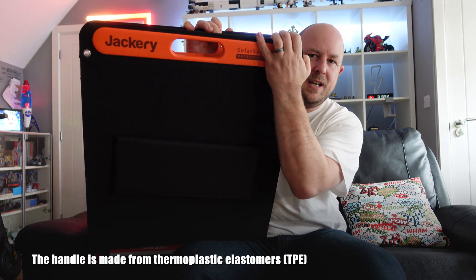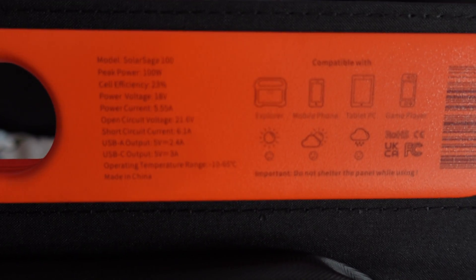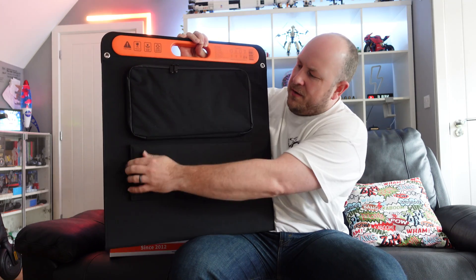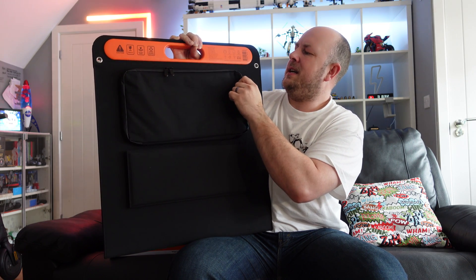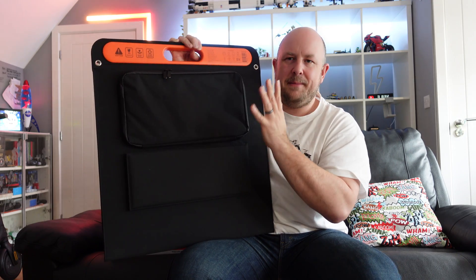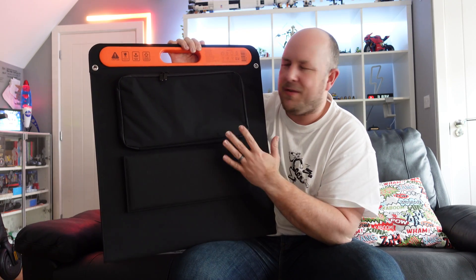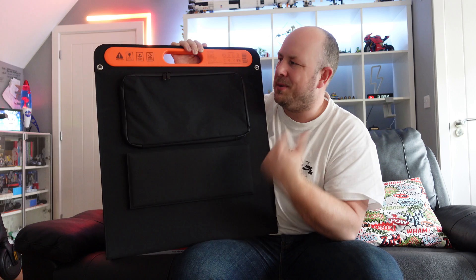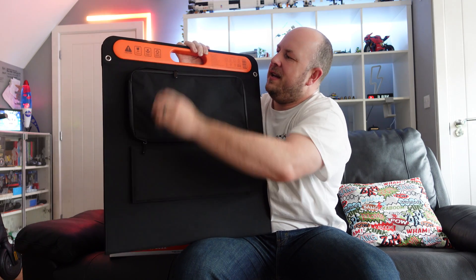There's a rubberized handle that is magnetized to help keep it closed. It doesn't have a case or bag, but it's pretty robust on its own. On the front there's a velcro foot that pops out to make it easy to set up, with the same on the other side. The outer material is a waterproof-type material. It's IP55 rated, meaning it's dust-resistant with a good seal and is somewhat water resistant, but Jackery don't recommend leaving it out in the rain.